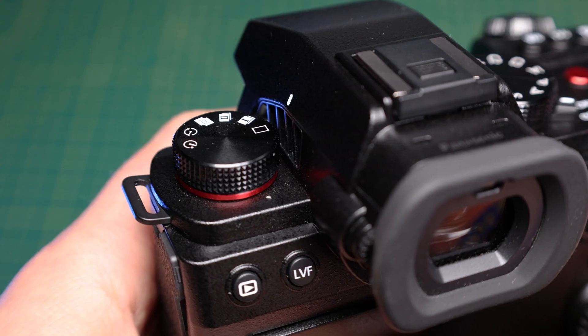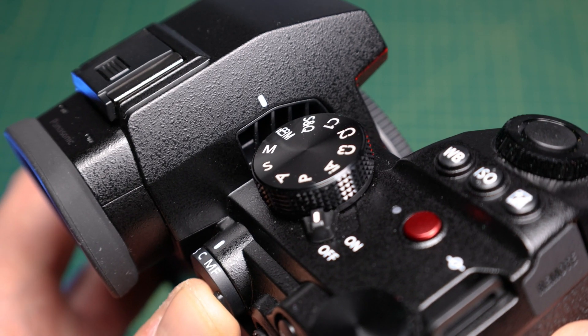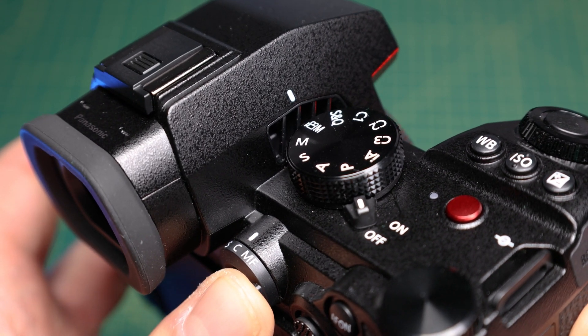With multiple 6K resolution settings, you can shoot in a 3-by-2 ratio at 10-bit 420 in Long GOP H.265, as well as 6K in a 17-by-9, also 10-bit 420, and these are available with unlimited recording time without the risk of overheating. This is thanks to a new subtle fan found just underneath the viewfinder, reducing any extra bulkiness to the S5 Mark II's body.